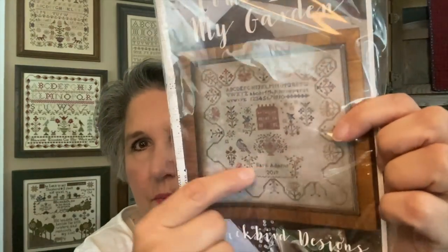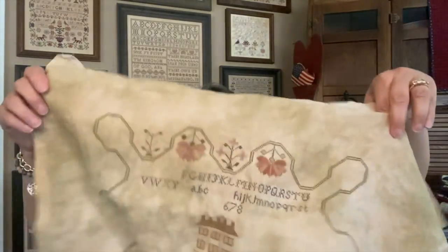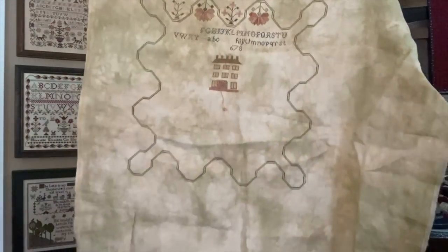I didn't put any more stitches in these since I showed them last time — Come Into My Garden, which is the one where I'm going to put Barb's name, her birth year, and year of passing. And Little Birds — they haven't progressed but they are two of my other Blackbird WIPs. Little Birds is on Heartland, and Come Into My Garden I think is on Legacy by Picture This Plus. I do have the border done on that one.